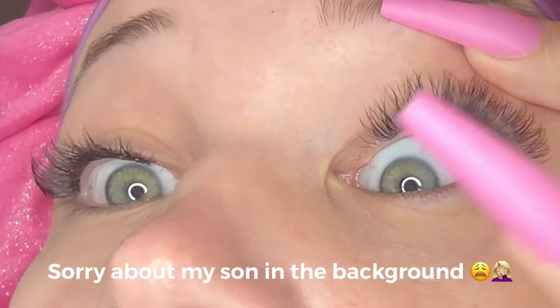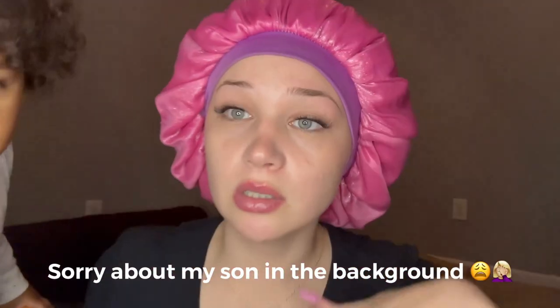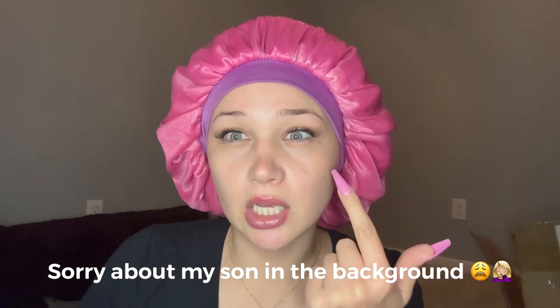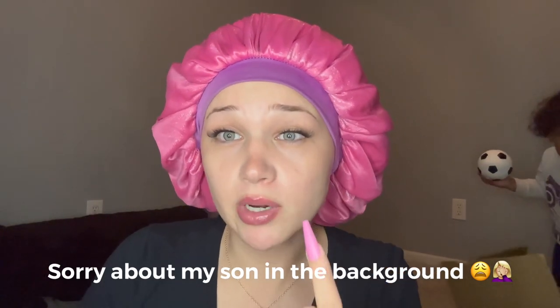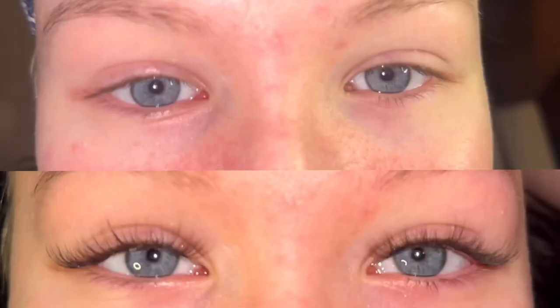This is what it looks like — this side was much easier than this side, as y'all can tell. It's not really lined up as straight, but it still looks really good for my first time. This took me like 40 minutes to an hour. I would say it's actually easier for me to apply these than strip lashes — I just really like the individuals better, and it looks better too. Now my sister wants me to do her eyelashes, so I'm gonna do a before and after clip of hers when I'm done.